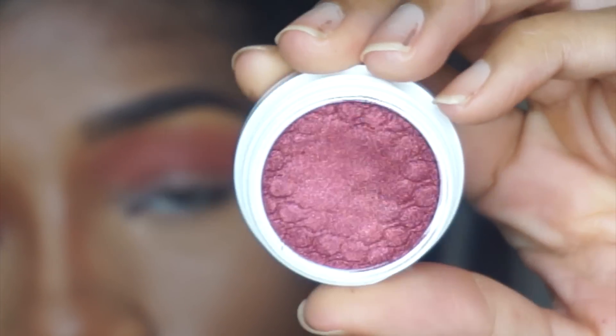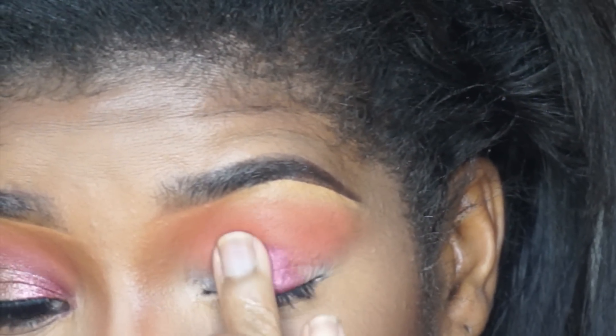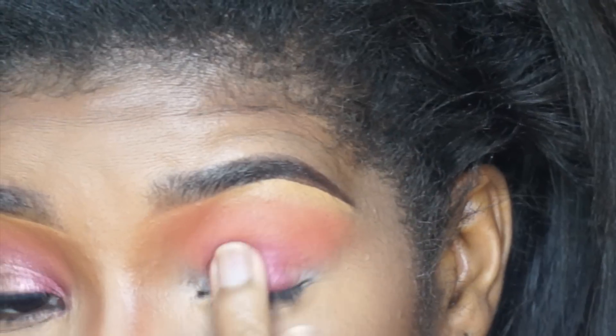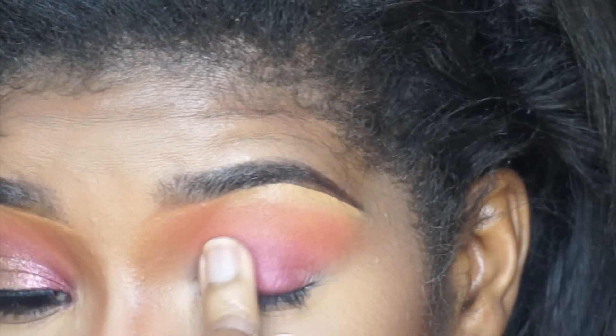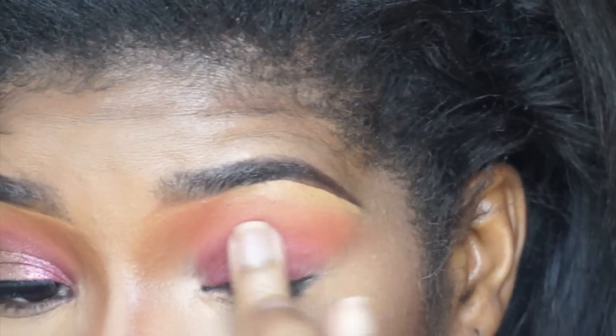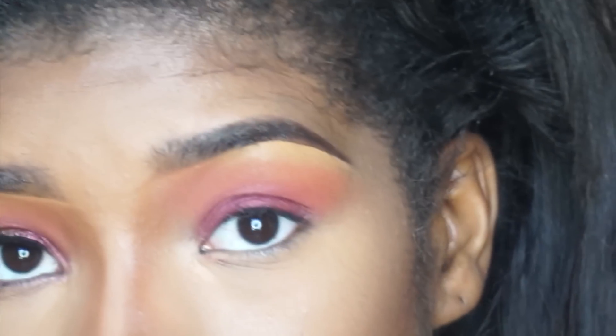Now I'm going to take ColourPop's color in Color Drift — it looks like this — and I'll take that onto my finger and place it onto my mobile lid. I'm going to keep patting at this because the more you pat at it and use your fingers, it's going to marry with that crease color and you're really not going to need another brush at all. I'm just continuing to go in until I get the opacity that I want.